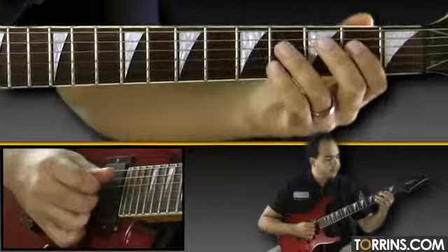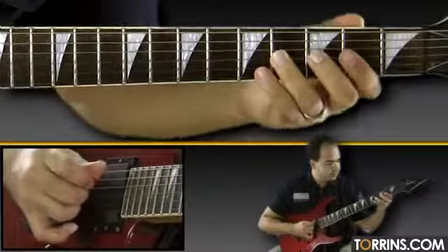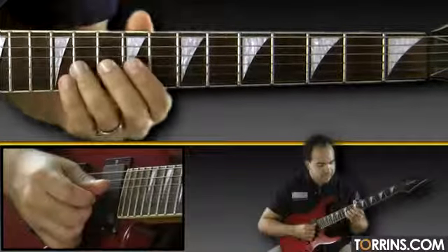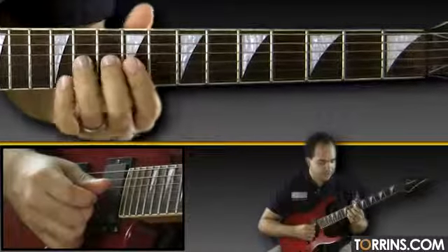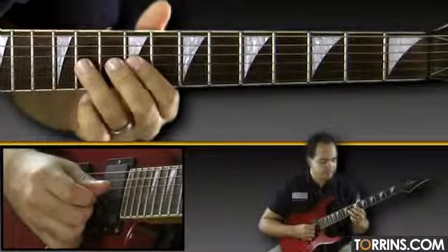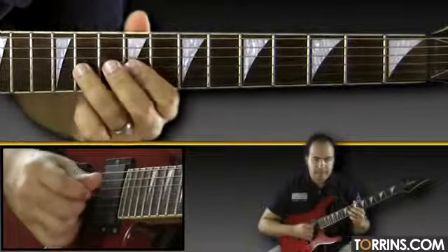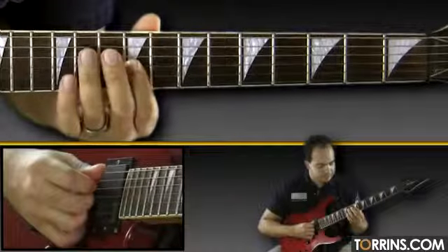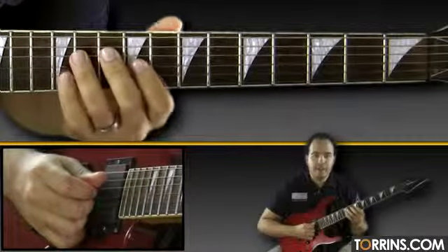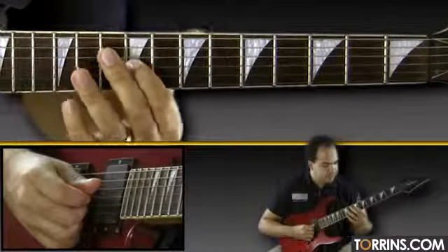So all together so far. Here on the 11th fret, I pull off to the 9th fret. Then you have that same kind of diatonic shape from the 9th fret, slide down to 7th fret.